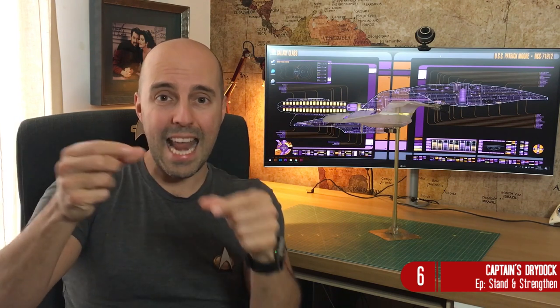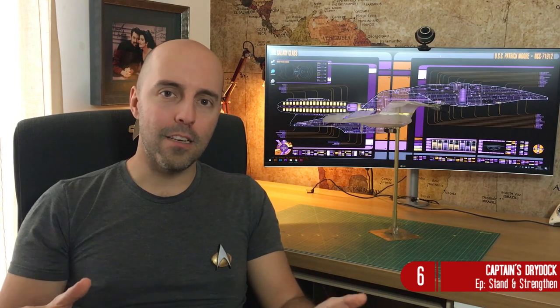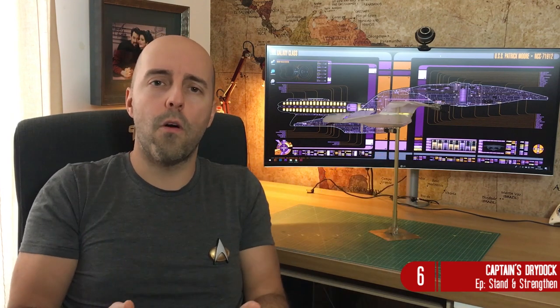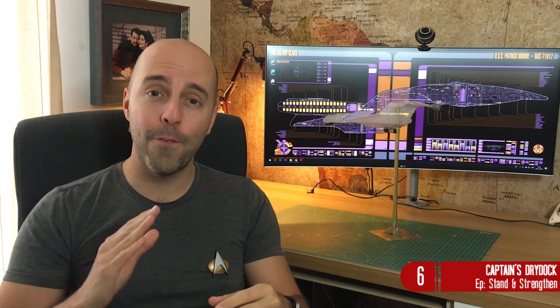From making the stand, we are also going to learn how to strengthen the Enterprise. For those who have worked on Enterprise models, it has a saucer section and a neck - and that neck is the weak point. This design was designed to be in space where there's no gravity, so that huge saucer can stay aloft without worrying about gravity. Unlike here on Earth. Here's an example where one of my models had the neck snap off very easily, halfway through the build.